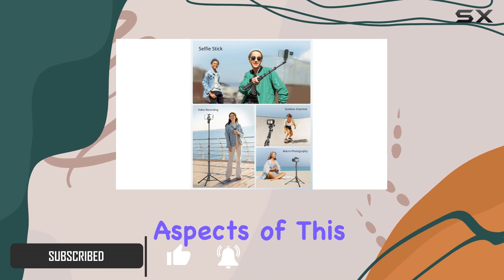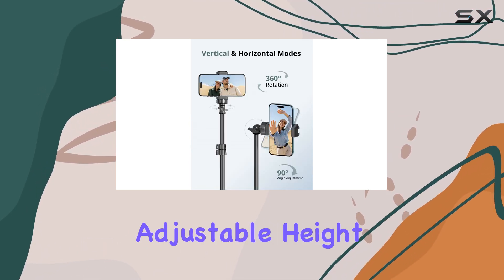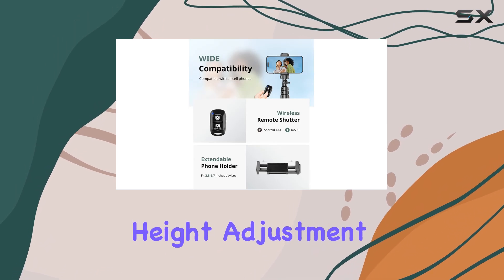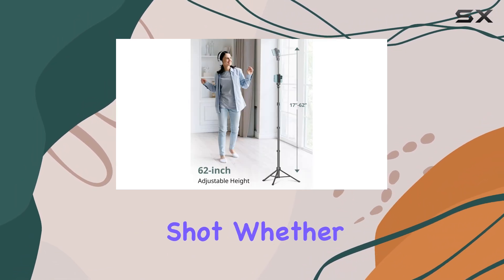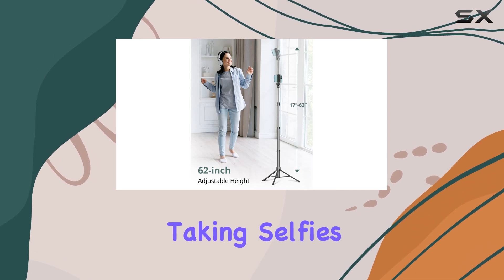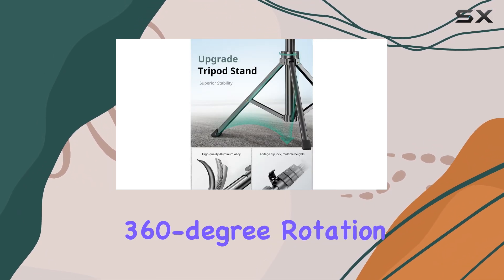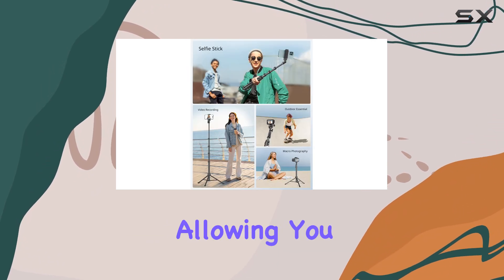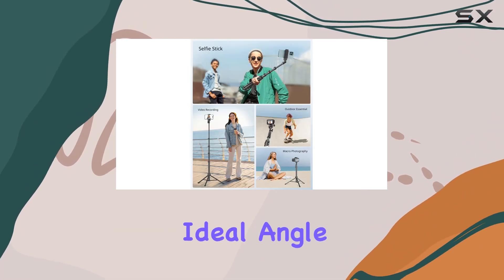One of the standout aspects of this tripod is its adjustable height, which can extend up to an impressive 62 inches. This height adjustment ensures you can capture the perfect shot, whether you're vlogging, taking selfies, or filming a group shot. The 360-degree rotation head adds to its flexibility, allowing you to find the ideal angle for your content.